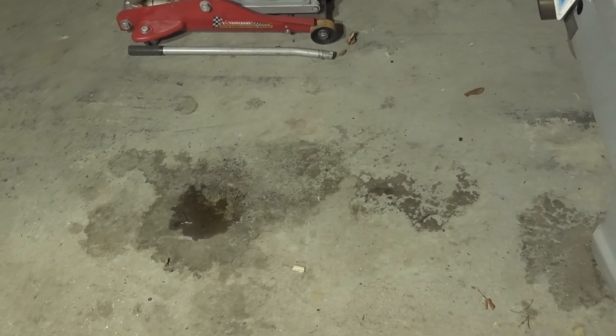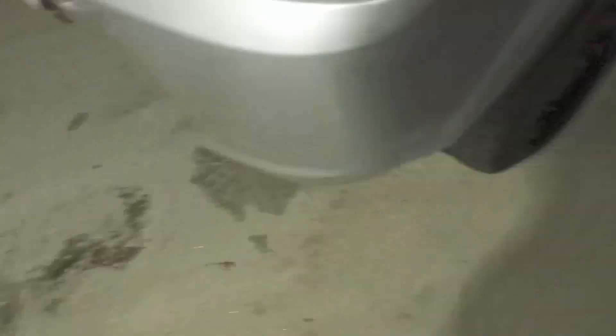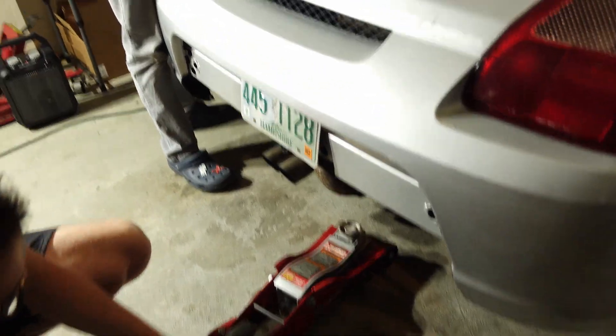Then a mystery oil leak developed that continued to grow, which is where I draw the line in the sand. These issues were compounding and it was time to dive deep. I called in some reinforcements and got to work.